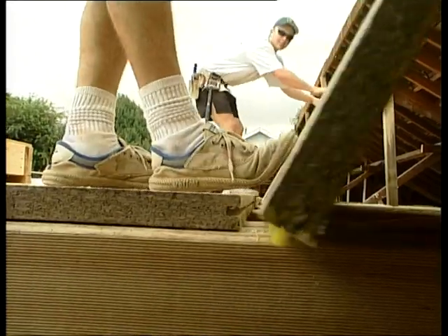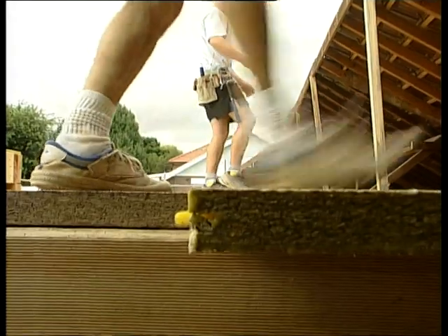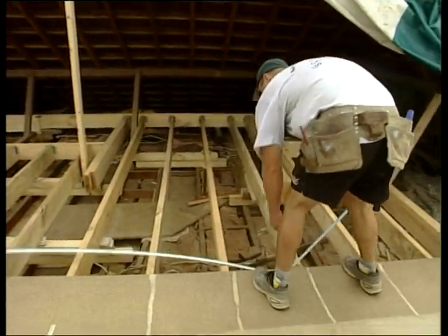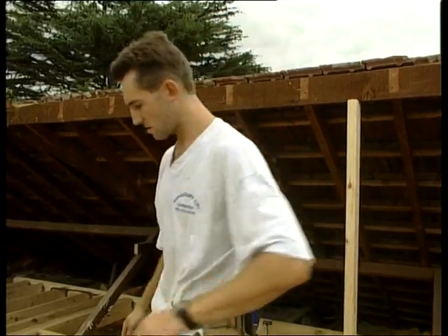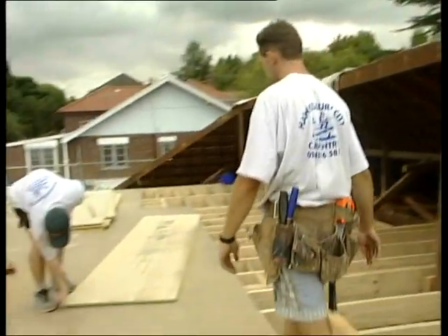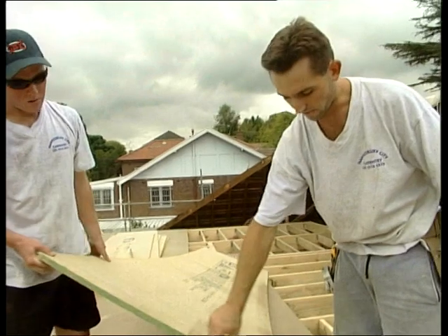There are different grades of this material. This is called a yellow tongue. You can get a yellow tongue, a green tongue, a red tongue, and a blue tongue — they're all different grades of timber, and that allows you to space your joists at different centres. That green sheet has an anti-fungal treatment in it, and that's what we use in bathrooms and wet areas.